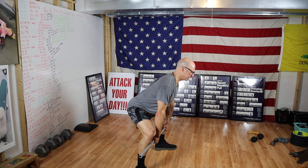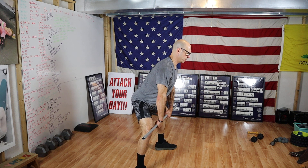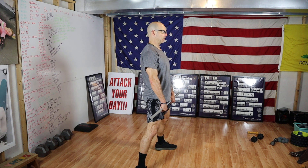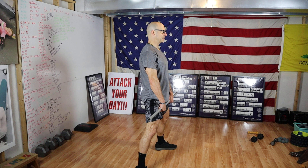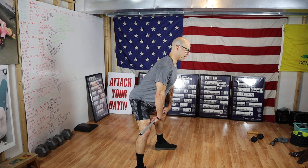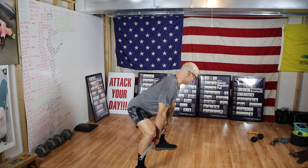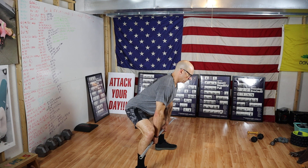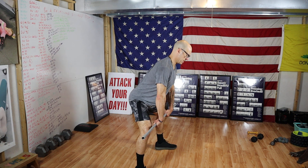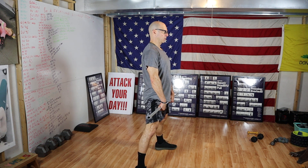Next, we're going to do a sumo deadlift. When I say go, you're going to push with your legs, pushing your knees out, keeping that bar right next to your legs and stand all the way up tall. Then when I say reset, you're going to push your hips back, keeping the bar right next to your legs, pushing your knees out so the bar can travel in a straight line from your hips back down to the ground. Ready — go, reset, go, reset.